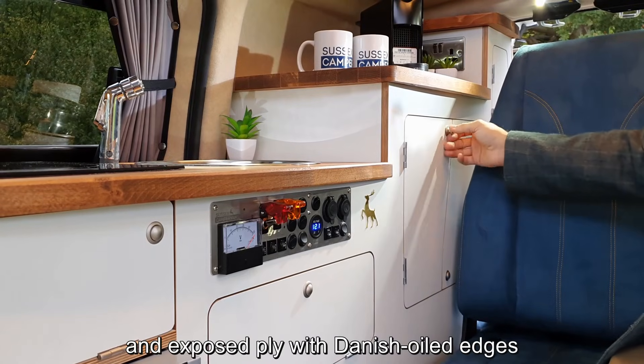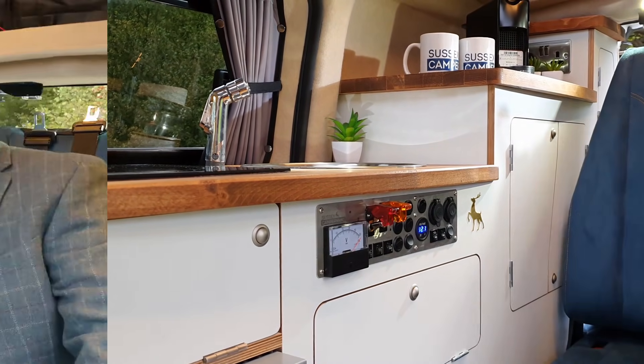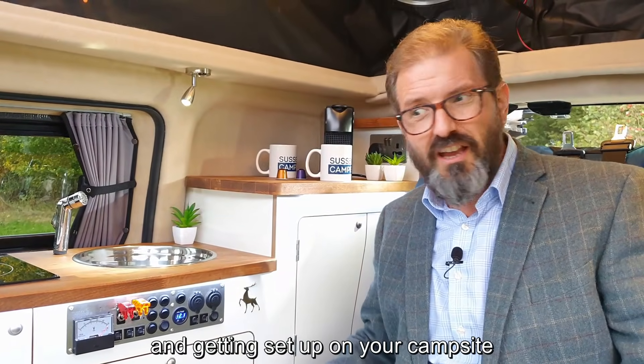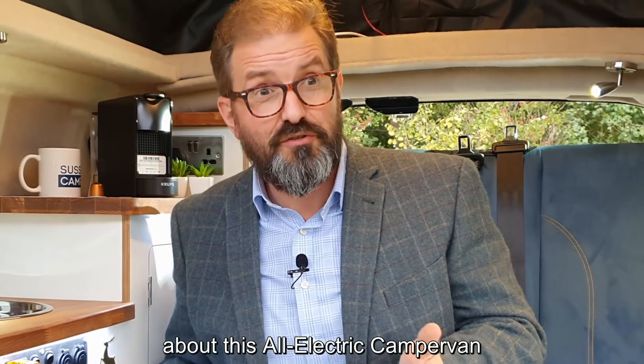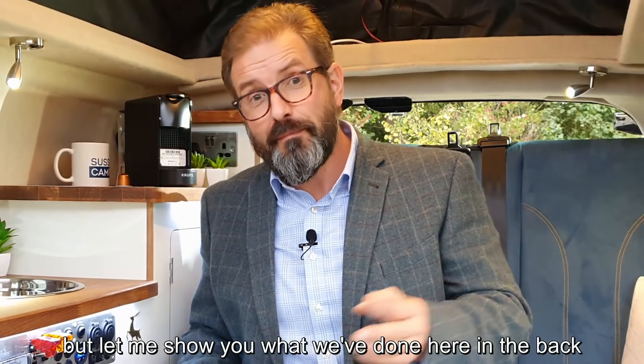I love this new furniture style with the soft edges, the natural wood tones, and exposed ply oiled edges — it really does look contemporary. After a long drive and getting set up on your campsite, I think you need a nice cup of coffee. I guess I should tell you what's really special about this all-electric camper van.